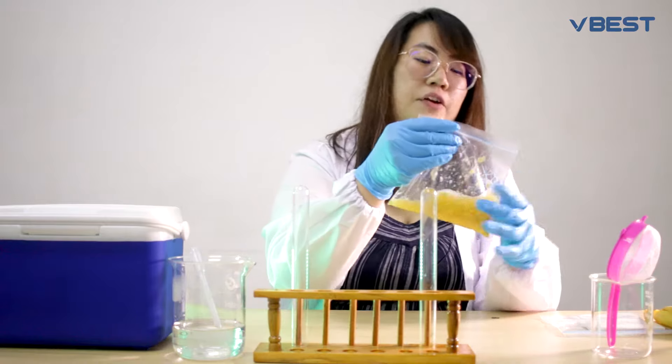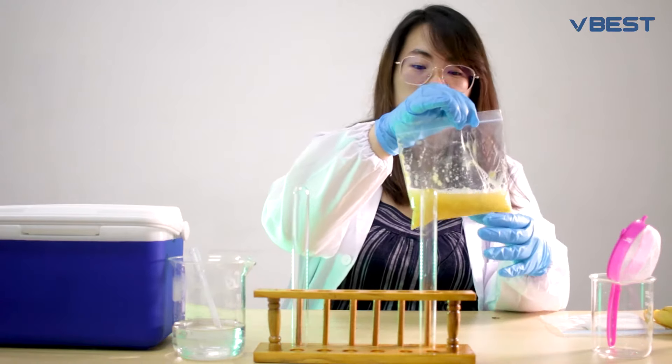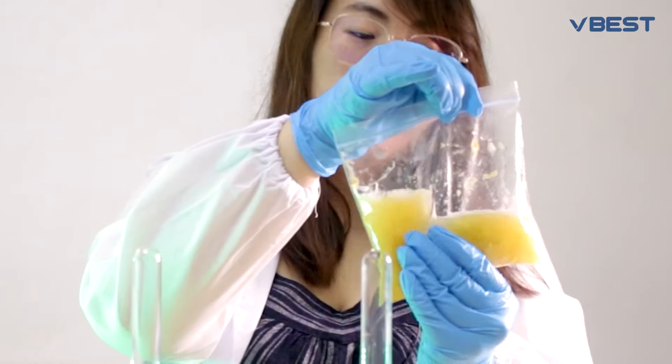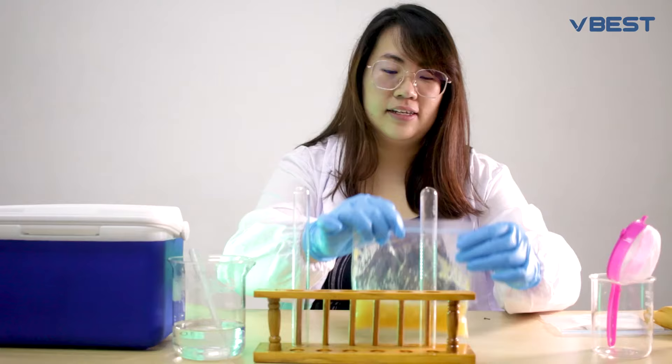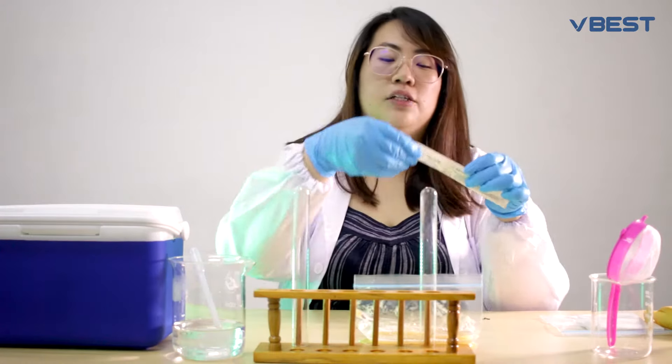After you add the hot water mixture, mix the mashed bananas with the hot water for about 45 seconds. Be careful not to mix too much — you want minimal bubble formation, so just mix it up gently.